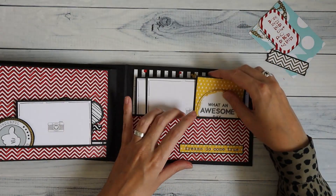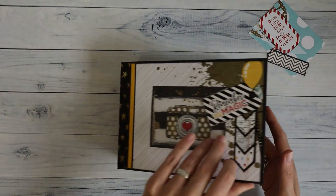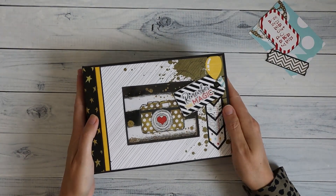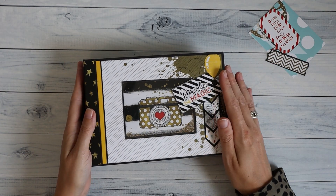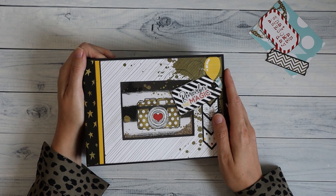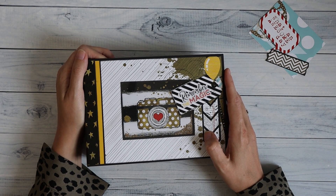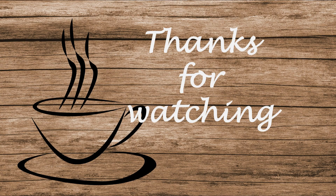So this is the landscape version of this album and I think it turned out really awesome — really happy with this. I hope you enjoy it too. If you want to make an album like this for yourself, you can find links to my Etsy shop down below in the description box. I hope you enjoyed it, thank you for watching, and I hope to see you in the next video. Bye bye!